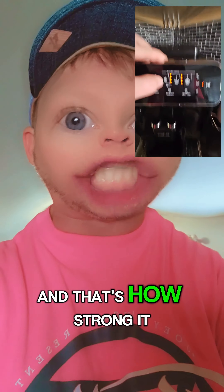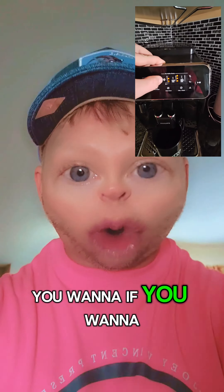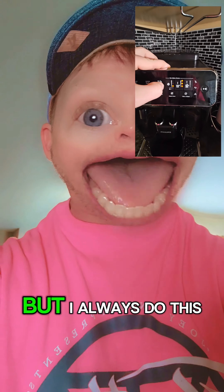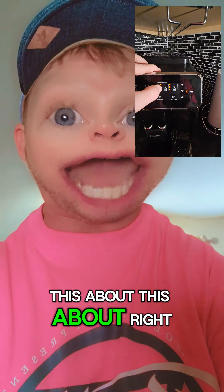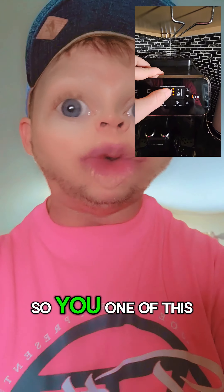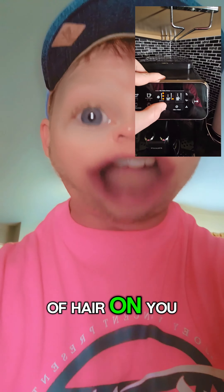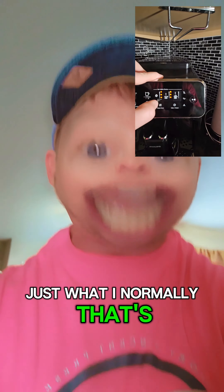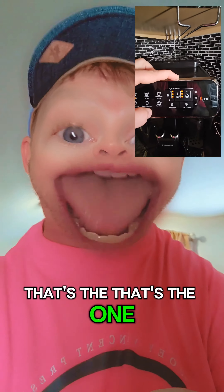Or if you want to be a baby about it you can do the lower one, but I always do the three. This one right here controls the amount of water in it. This one puts a lot of hair on you, and then this one is just the normal — that's the one I use when I make the murder hornet.